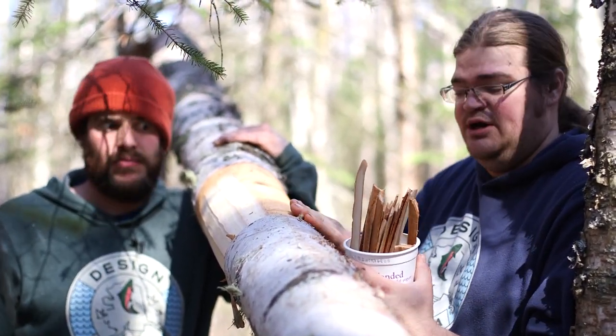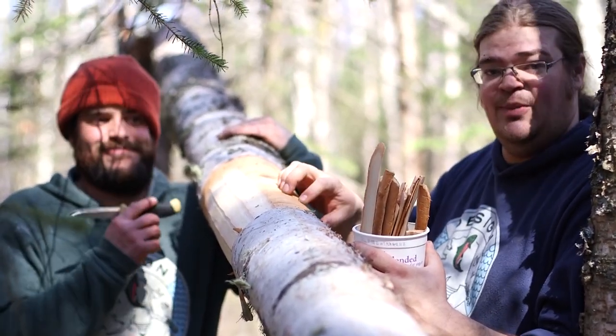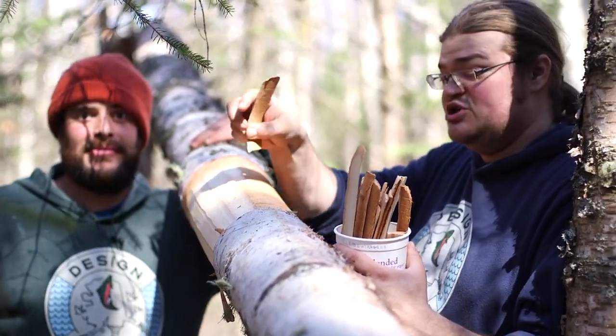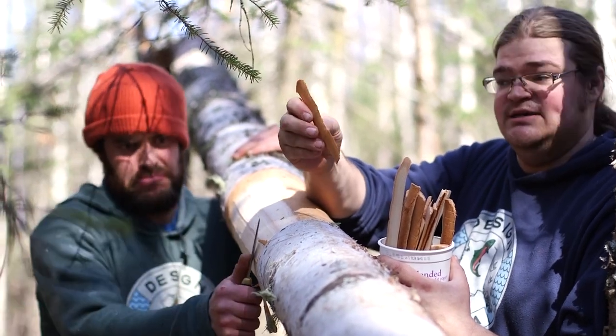This is where the sap runs through. So when you actually tap the tree, the sap is running through this inner bark. So we're harvesting this — it's known as birch flour. You can dry this, grind it up, and use it as a flour substitute.